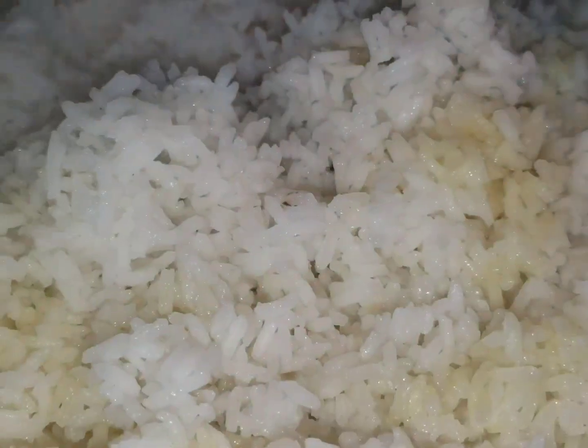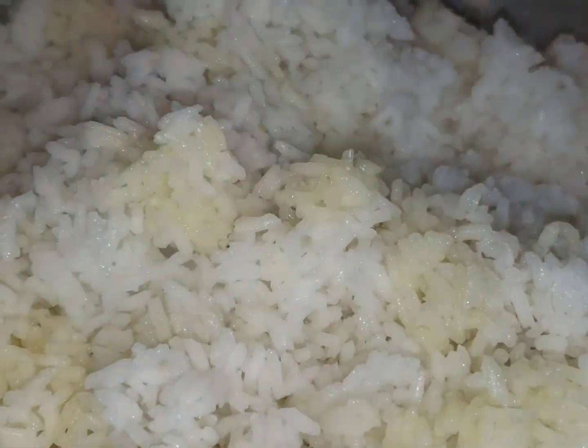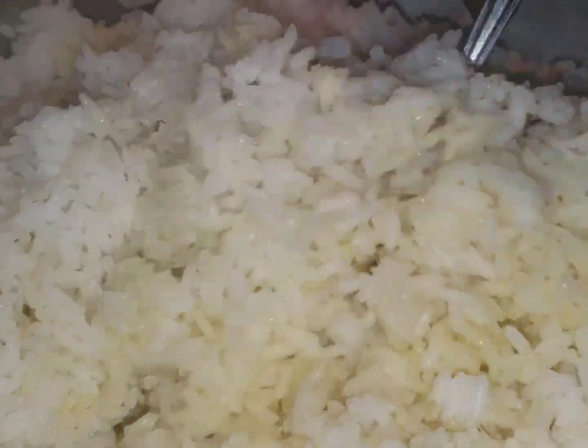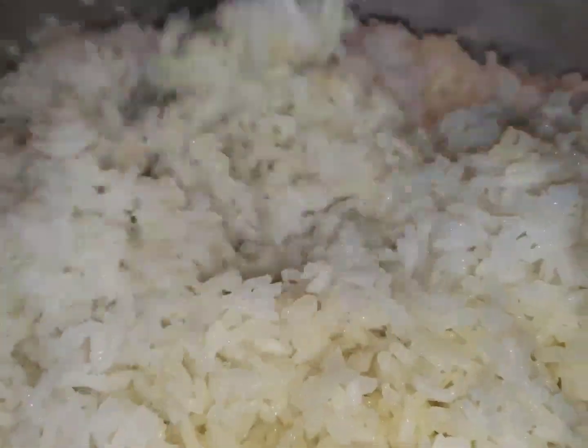The rice is looking good — it's pumpkin rice so it's going to be nice. I'm going to share it with you.